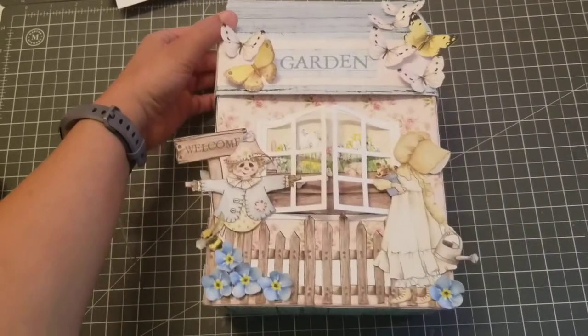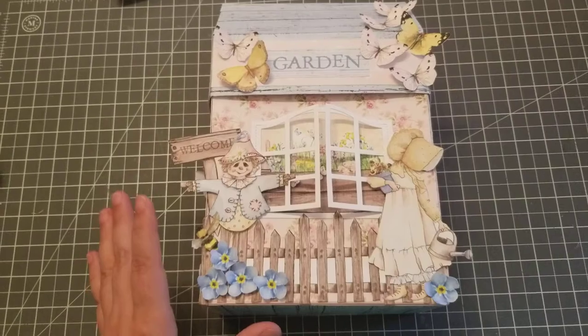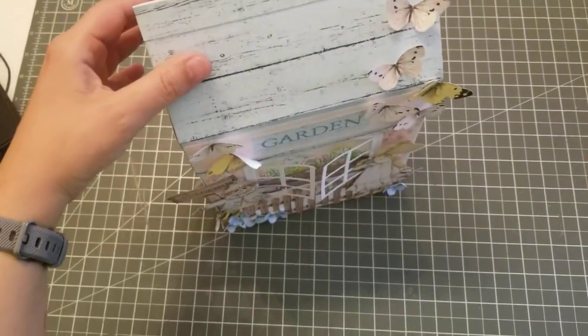She does have a tutorial and I'm going to link her YouTube channel — keep an eye out for it. I think she's going to post it tonight. Oh my gosh, this is so beautiful!